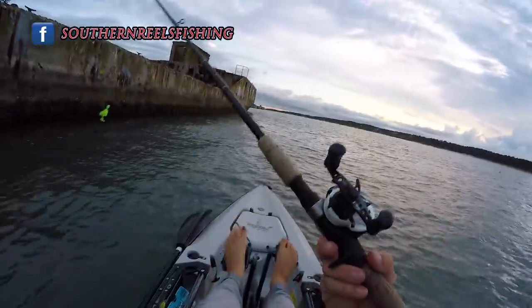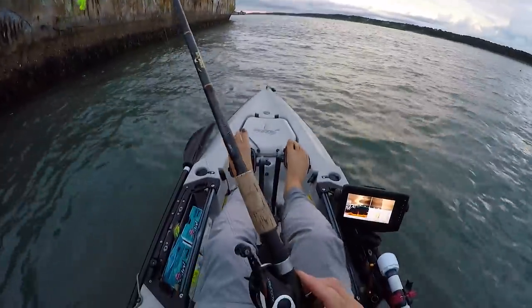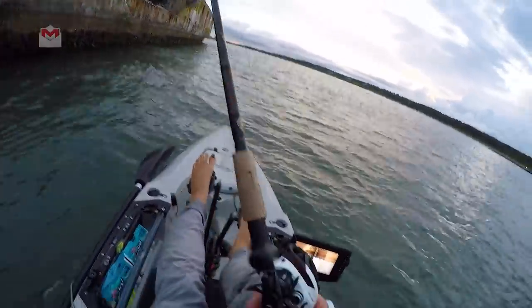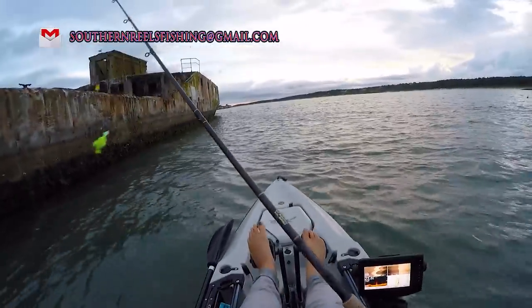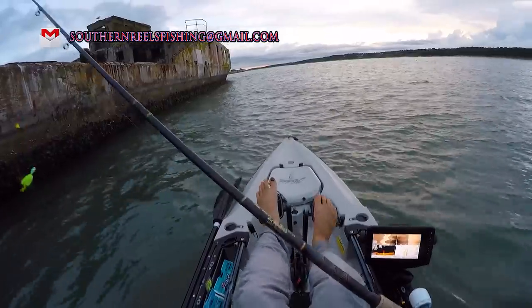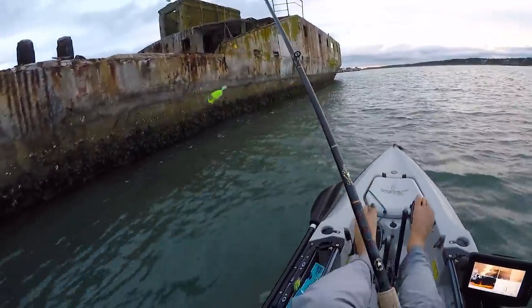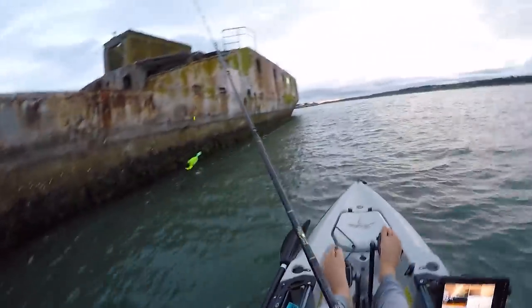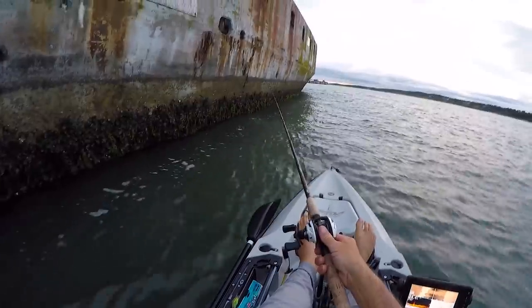Alright y'all, basic jigging setup: tandem rig, bucktail on the bottom, gulp. We've got a Quantum Accurist AC-101 HPT flipping switch, and a Star Rods Stellar light jigging rod I guess you would call it. I'm going to be working down these ships and just see if we can catch some flounder.